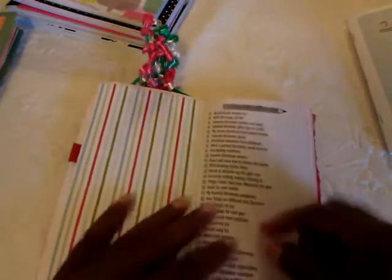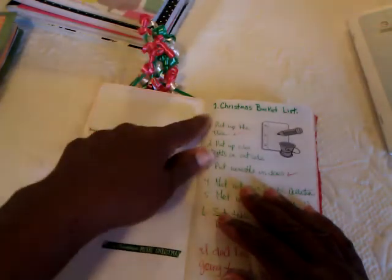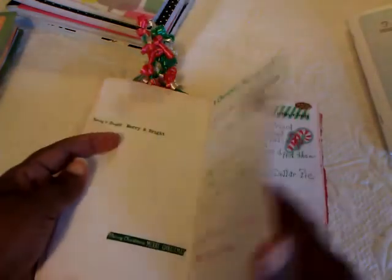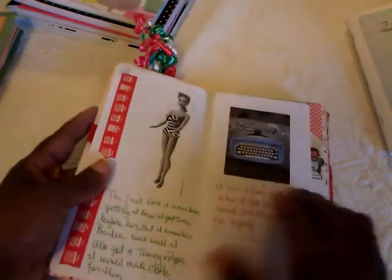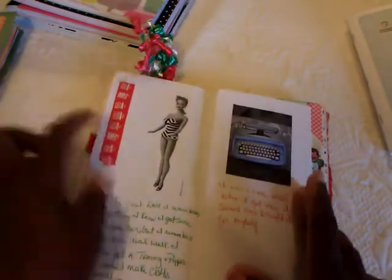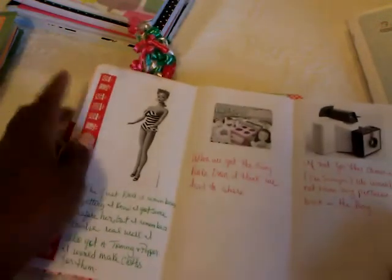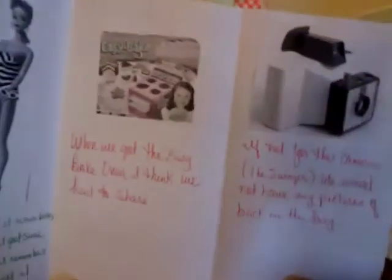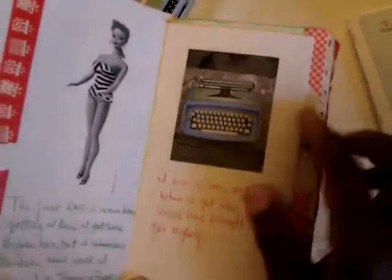What I did in this one was put my little prompt page on the front and then I wrote in the little prompts at the top of each page. Some of my pages turned out decorated all the way and some didn't. This page was talking about your favorite Christmas gift as a child — I remember my first little Barbie, my Easy-Bake Oven, and a Swinger camera.